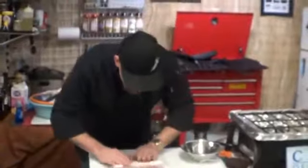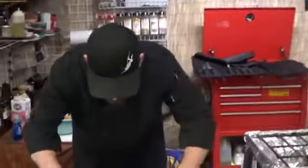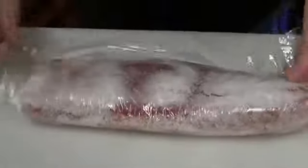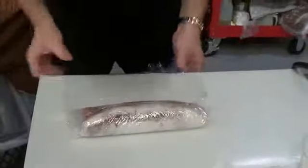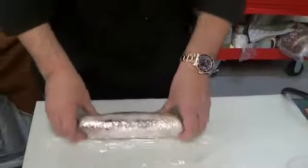Rub it around, get it on there — you really can't do anything wrong here. Just make sure you've got contact, because we're going to roll it up to ensure contact. So you can see that we've got to kind of encapsulate it in our mixture. Now we're going to take our plastic wrap and our loin and fold it over. We're going to keep it tight, rolling it, rolling it — making sure we have contact with the fish and the mixture.